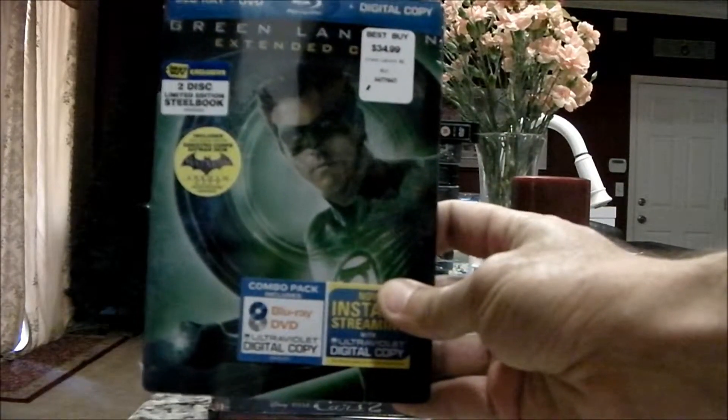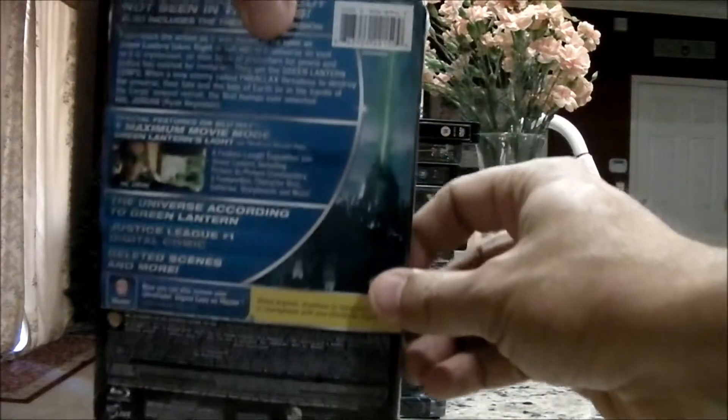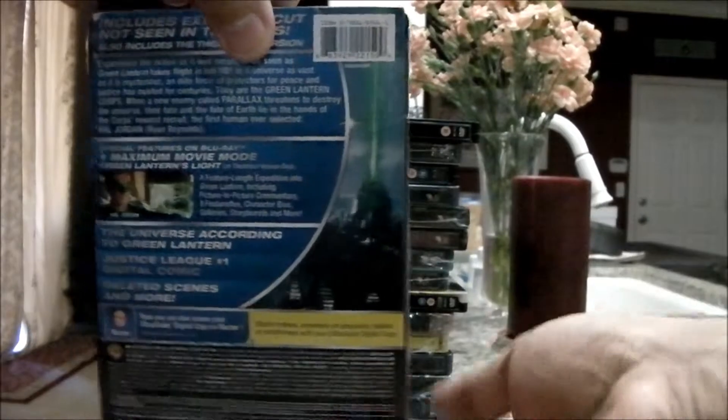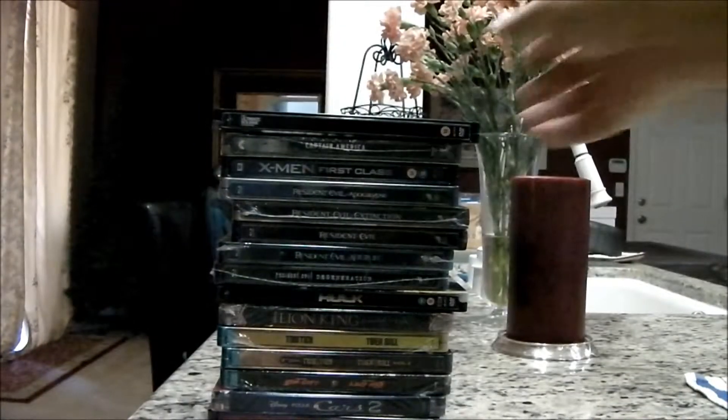This is the American Best Buy exclusive for Green Lantern, extended cut. Great steelbook, terrible film.